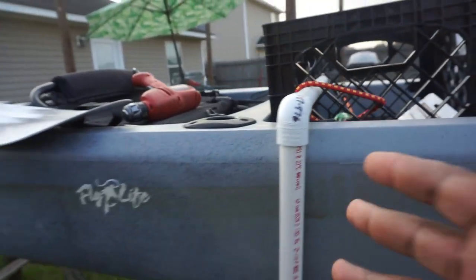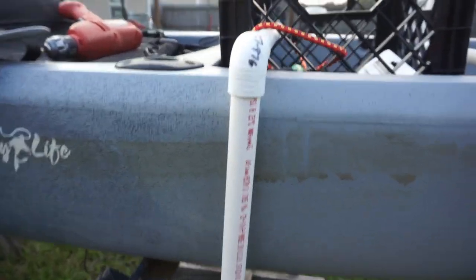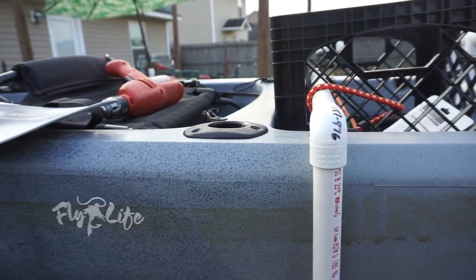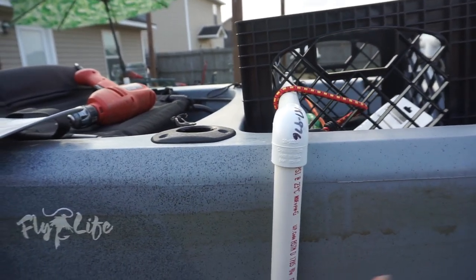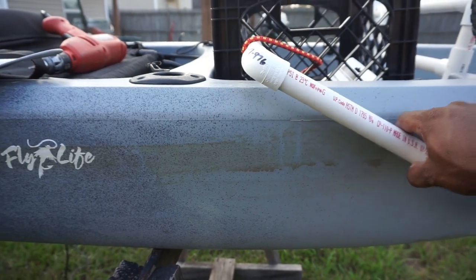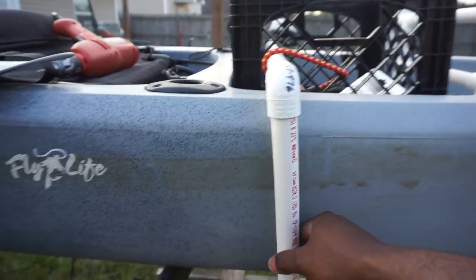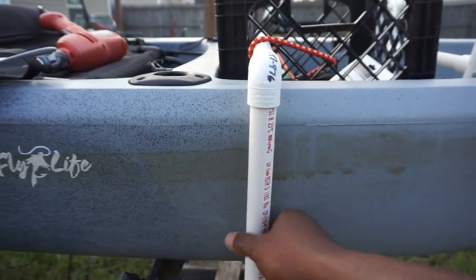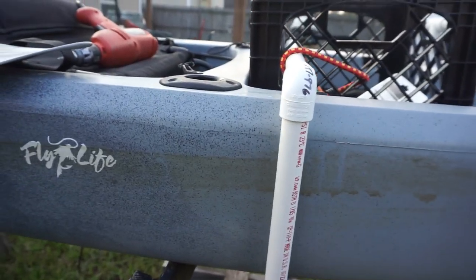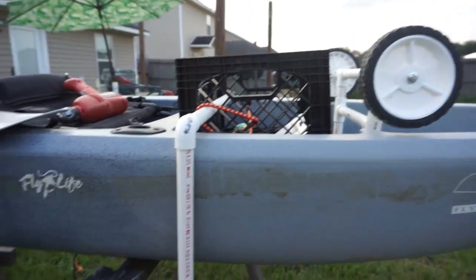For those of you who have this design, I'm pretty sure you ran into the same problem that I had — when you get to paddling pretty good, the arm tends to swing. Mine is very free swinging, as you can see it's really easy to move. So when you get a paddle going, this thing is just wobbly. There are a few other ways to strap it down, but I found a really efficient way of doing it.